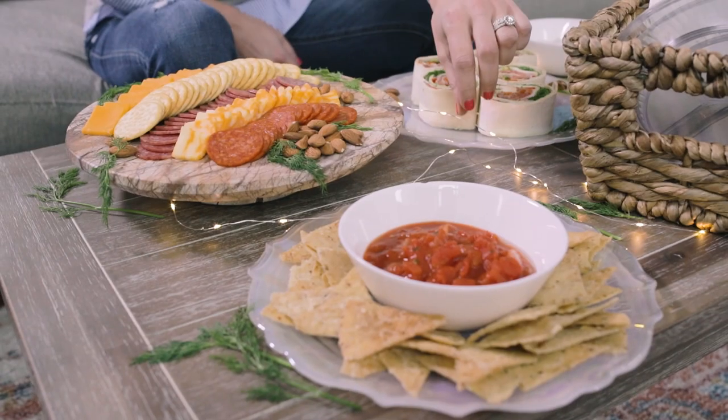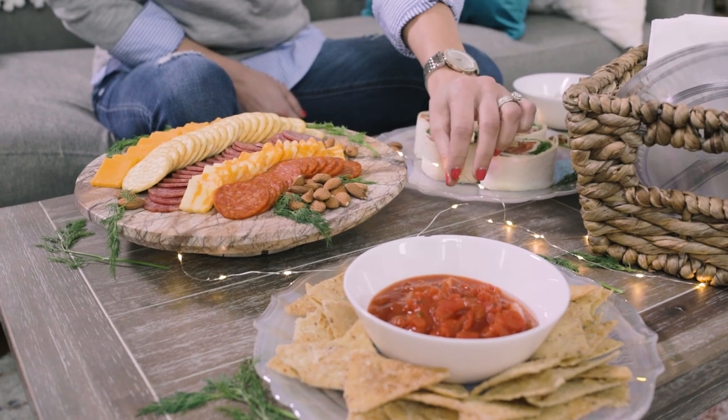And as a finishing touch, I added just a couple of twinkle lights for that extra little sparkle and ambience.